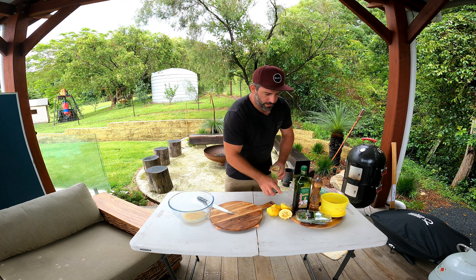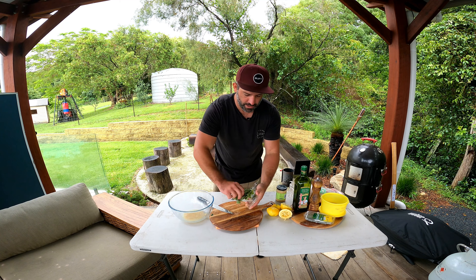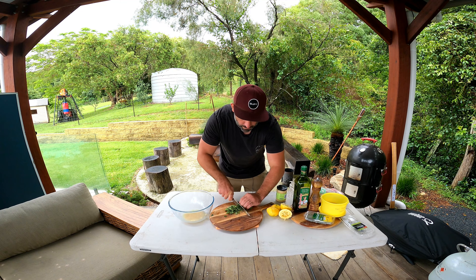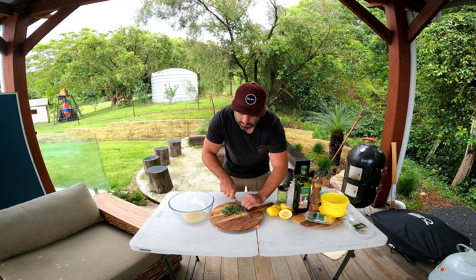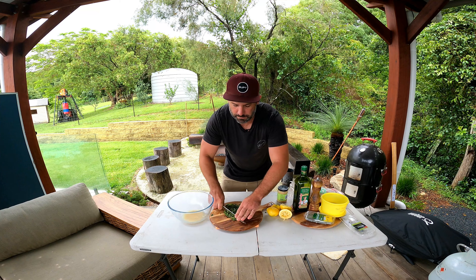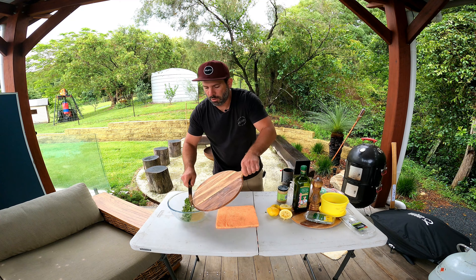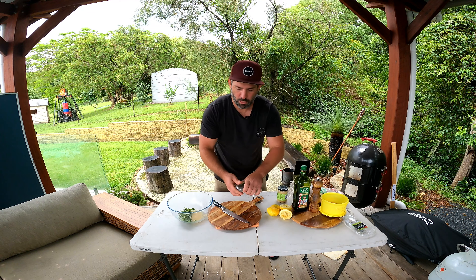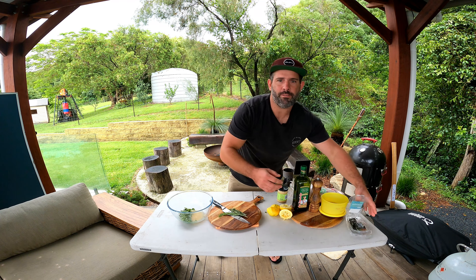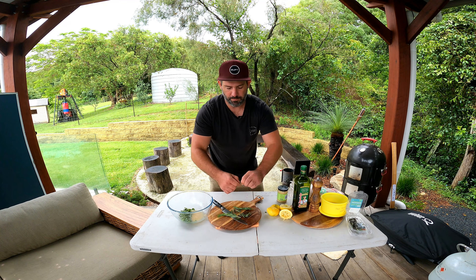First thing we want to do is get some lemon juice — don't worry about the seeds, that's fine. Two whole lemons for this one. When I first did a lamb on the spit in Melbourne, all the family was like, 'Stavro, you've got to put the lemon juice on.' I said no, just rosemary, salt, pepper, oil — it'll be perfect. But everyone was in my face about it until I actually tried it. It actually creates the most beautiful flavor over the coals.